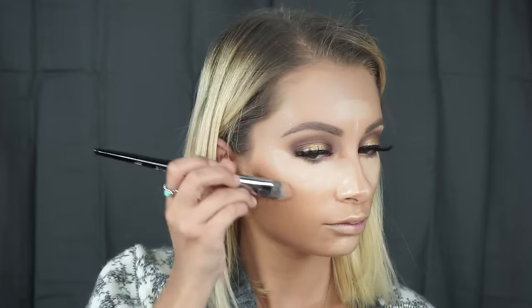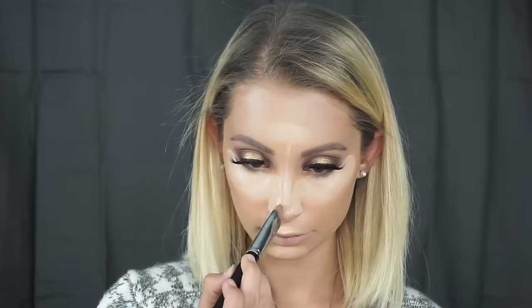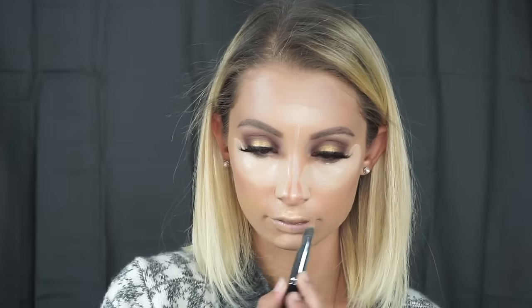For concealer I'm going to be going in with Makeup Forever concealer in color Y23, applying it using my Morphe E57 brush, and we're just going to highlight our face. Then going back into the color correcting palette by Tarte, I'm taking shade number three and using that same Morphe E57 brush to carve out the contour on our cheeks, forehead, and down the bridge of the nose. Then I'm going to blend everything out with a damp beauty blender.